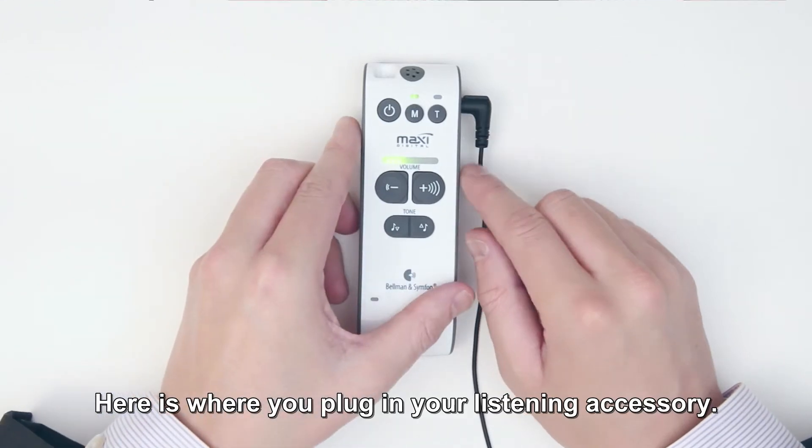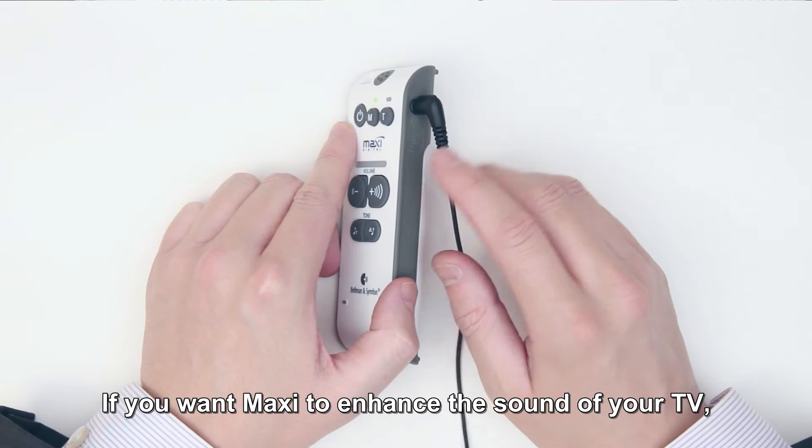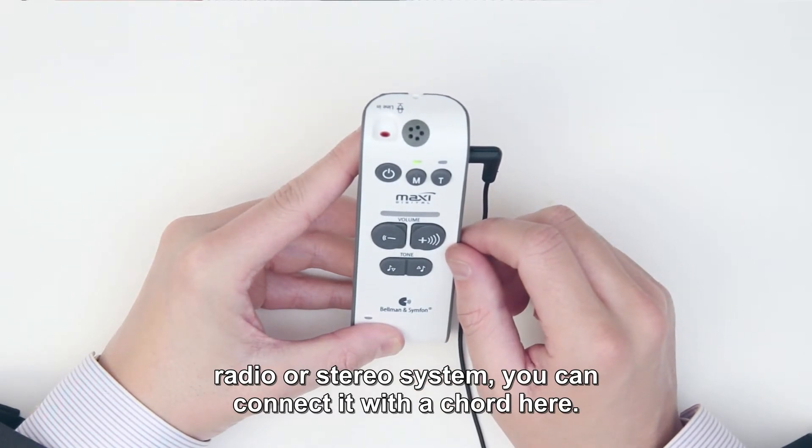Here is where you plug in your listening accessory. If you want Maxi to enhance the sound of your TV, radio or stereo system, you can connect it with a cord here.